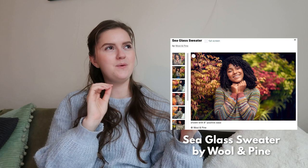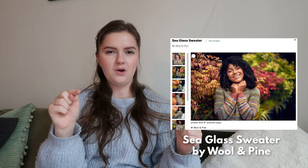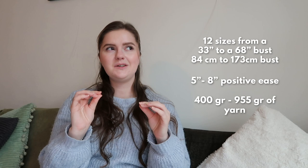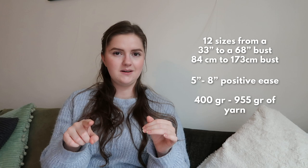We are going to start with one that really caught my attention: the Sea Glass Sweater by Wool and Pine. It is so cool. There are stripes, but not exactly — it is one-by-one colorwork. What you do is work two different colors in one round and you switch them one by one, and that's what gives this cool effect. This is completely a stash buster project.